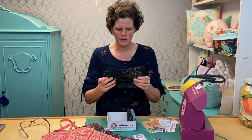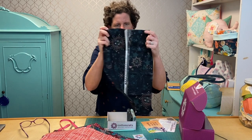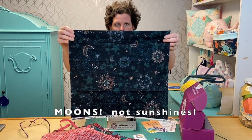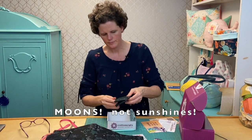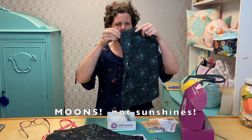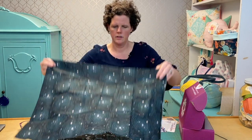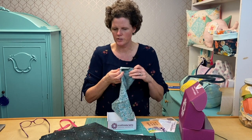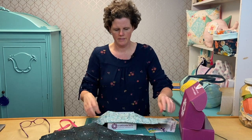This is so pretty — look at this one, it has these sunshines on it. Can you see it? That's so pretty. And then another kind of celestial-looking one. These are so cool. So these three are all kind of a celestial theme. That is cool.